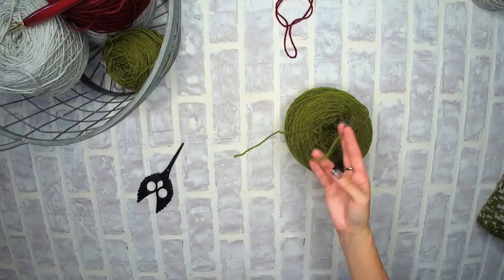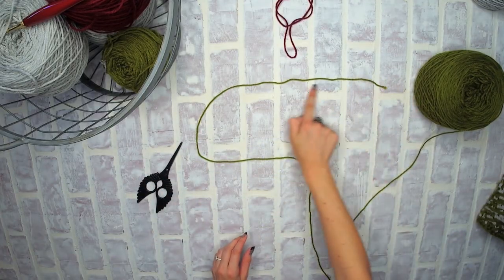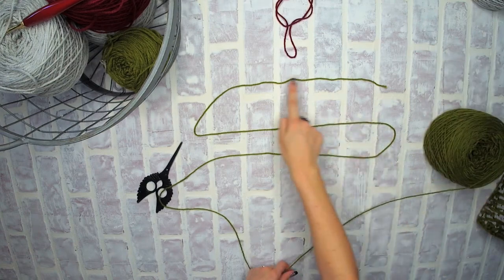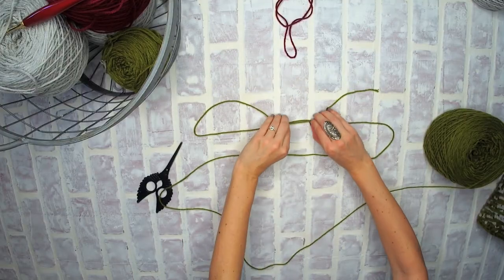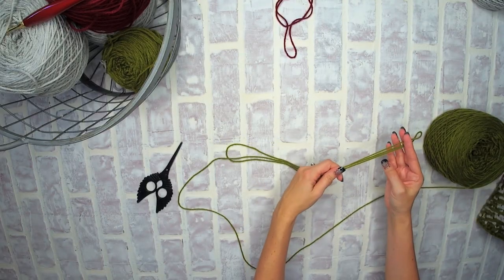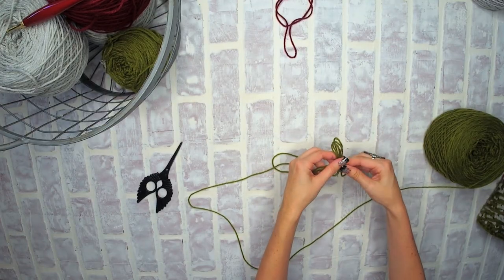We're going to take this one strand and place it in front of us. We'll first start from the right going to the left, then back to the right and to the left again — this creates the letter S. Our next step is to pinch this S together by pulling down the center, creating three strands that are bunched together. This is our bulky weight yarn.